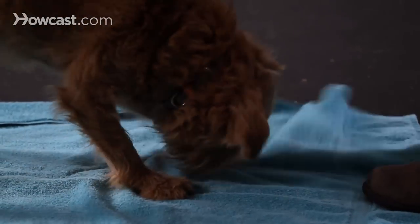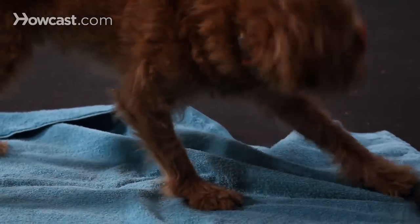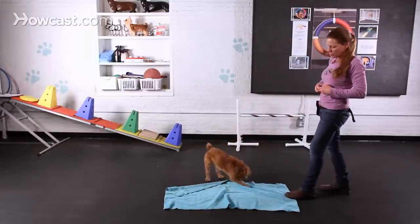I'm looking for wiping now. Yes, good job, buddy. I'm going to start tossing the treat off the towel so that he's coming back onto it to wipe his feet.